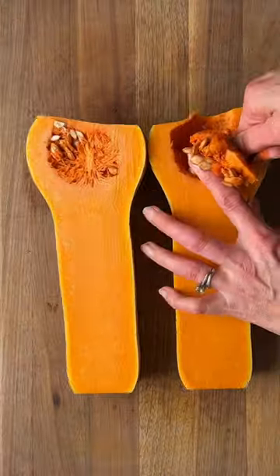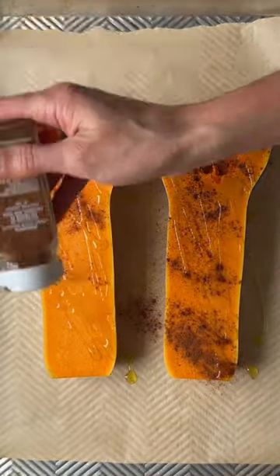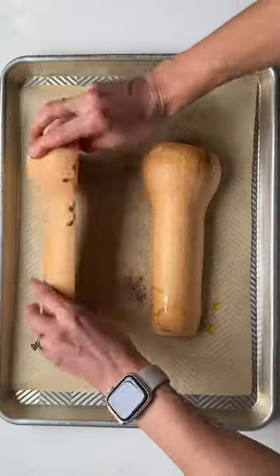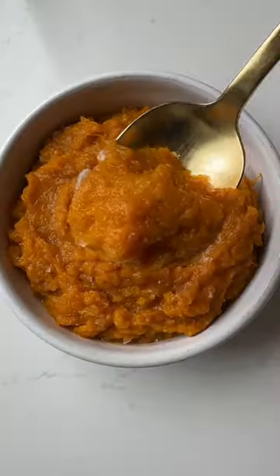The second method is roasted butternut squash halves, and it's really easy because you don't have to peel the squash. Just cut it in half, add your seasonings, put it cut side down, and roast it for the same time and temp. It cooks up perfectly and is great for recipes that call for butternut squash puree, like soups or baked goods.